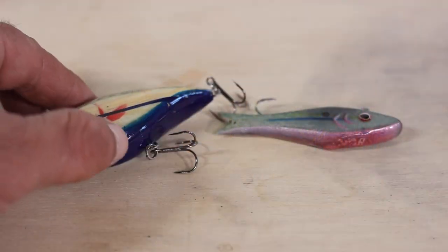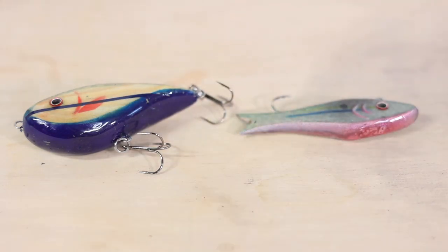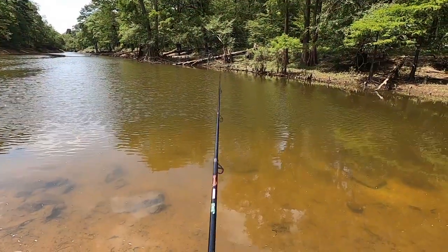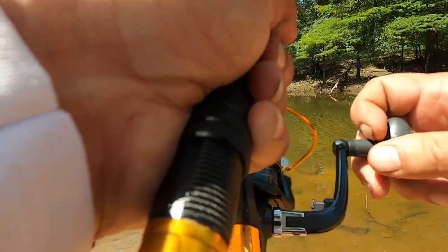We've already started making lures, and jigs seemed like the next logical step. We already had a lot of the tools needed, but getting started there seemed like too many options, so Ty steered us to the cheapest one on the market. I've been tying crappie jigs for a couple of weeks now and really enjoying it — not only is it fun to catch a fish on a lure you've made, but there's also something therapeutic about sitting down and just enjoying the process.